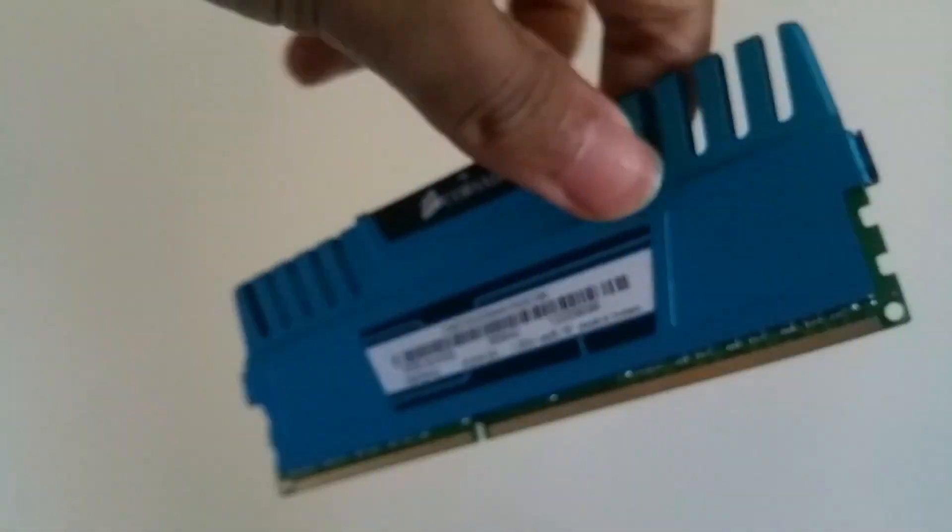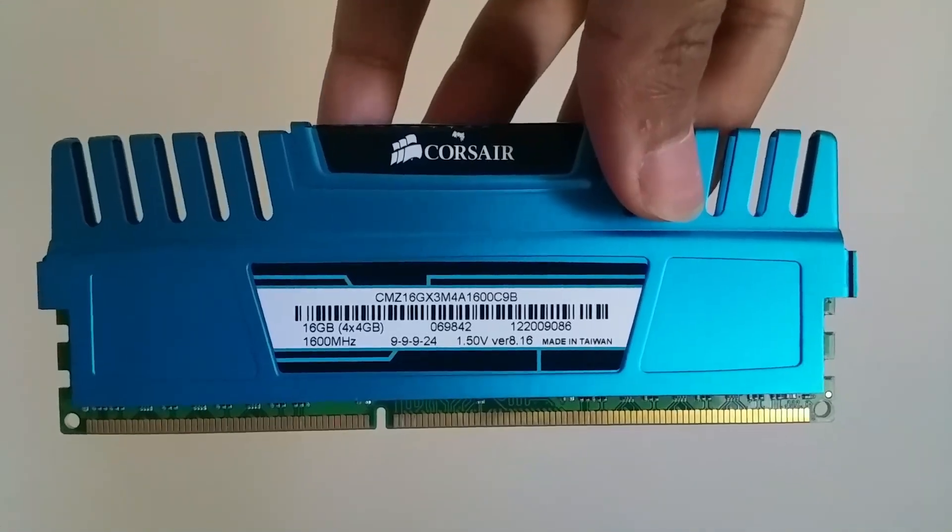Then I bought a 4GB stick of 1600MHz RAM to install as an upgrade. All you have to do is push it in place with the notch the right way around.